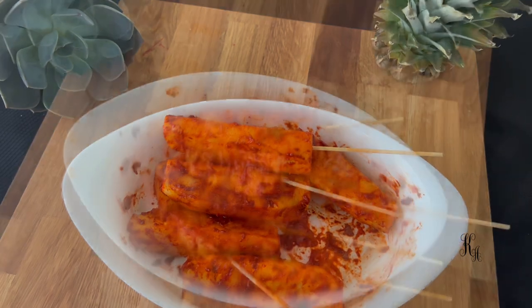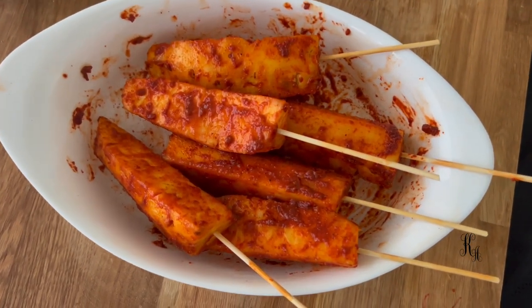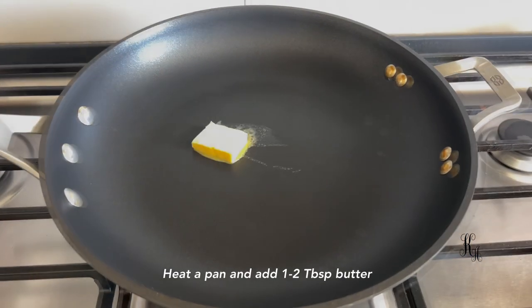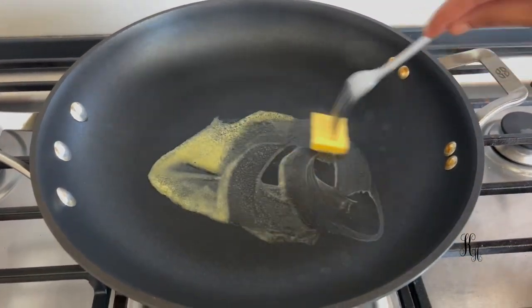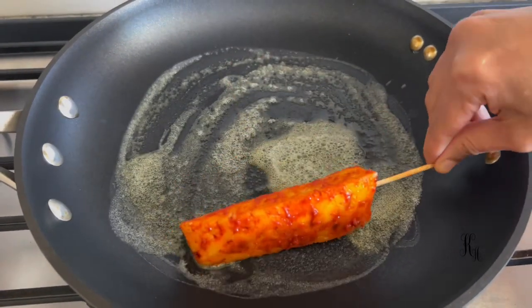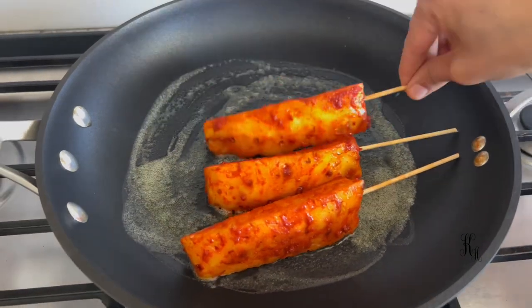We are going to cook this now. We have a grill — I am going to put a pan. We will put it in the pan and grill the pineapple with a medium flame.